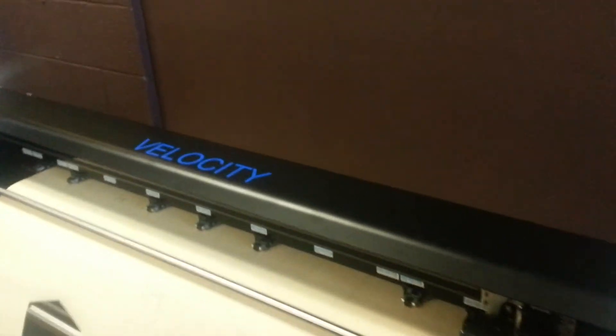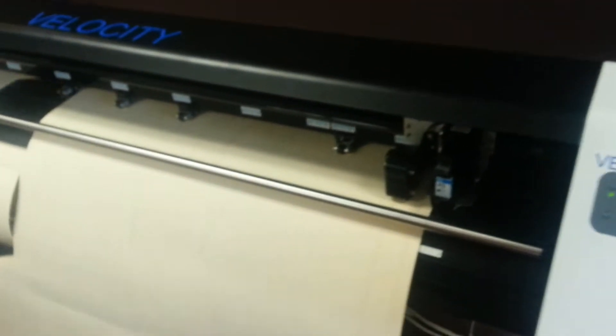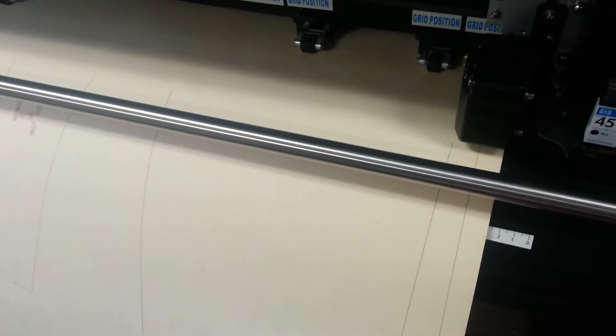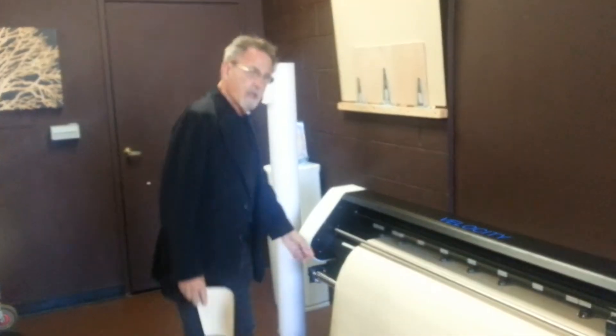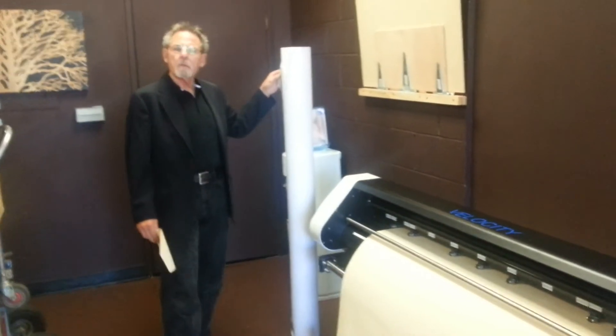What I'm showing you over here is our Velocity Cut and Plot Pattern Room Plotter. This is a plotter that runs 42 inches wide and it is perfect for the pattern room, because not only will it print, it will also cut. It will plot on either manila paper or on basic plotter paper.